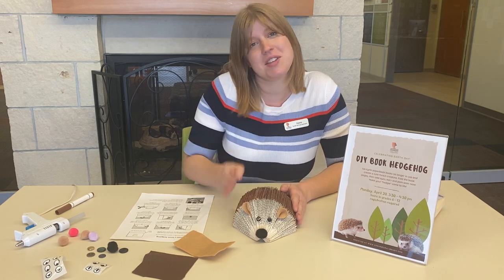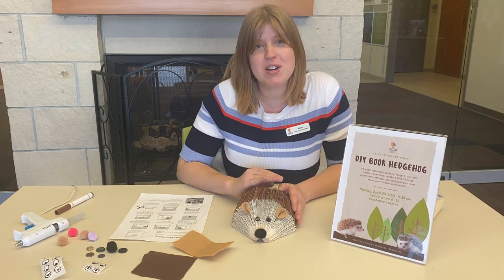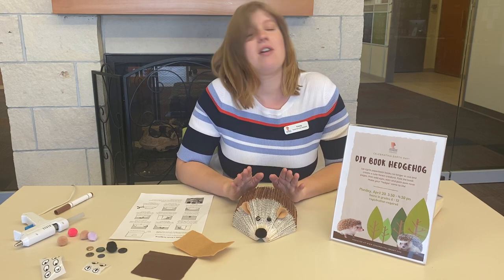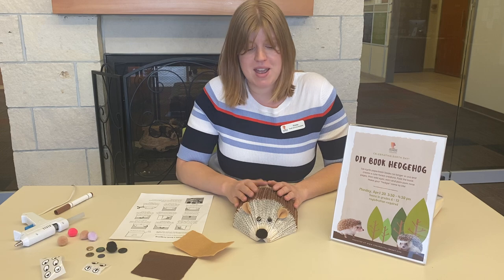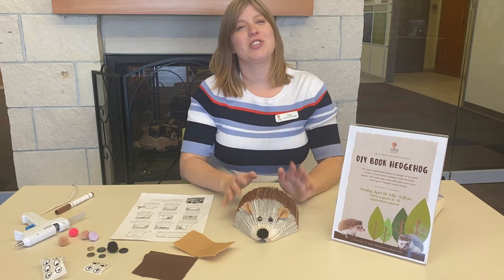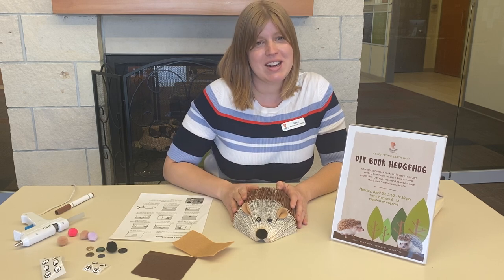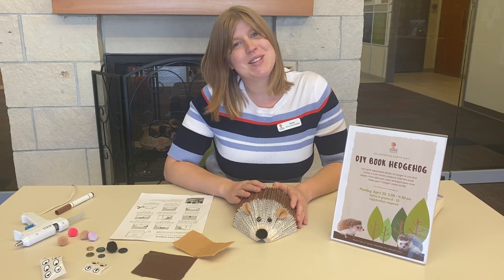This is a great way to recycle things we don't use anymore. If you do end up making a hedgehog at home, tag the Cedarburg Public Library on Facebook, post a picture of it, and tell us how much fun you had making them. We want to see your woodland creature creations! My name is Casey, and thanks for tuning in for this DIY craft. Bye!